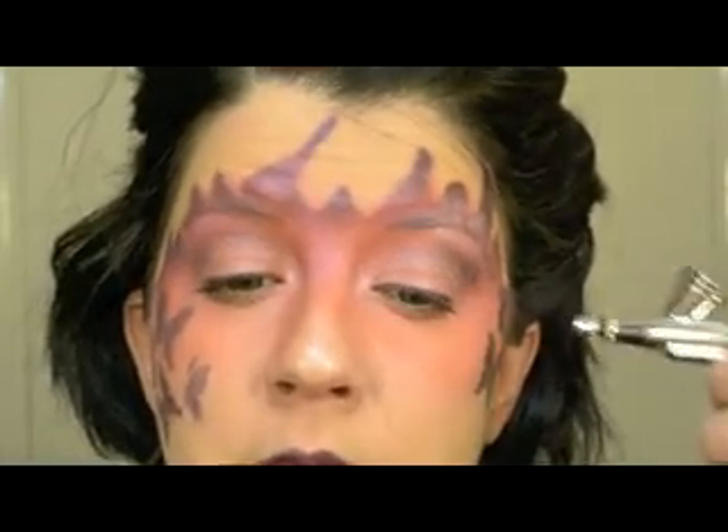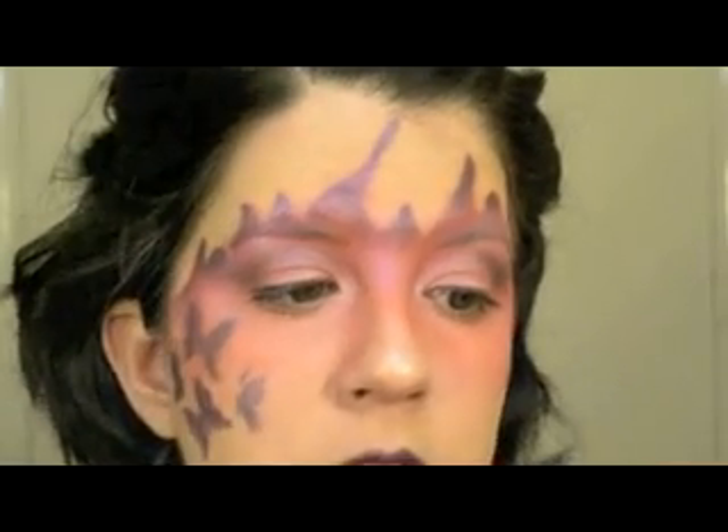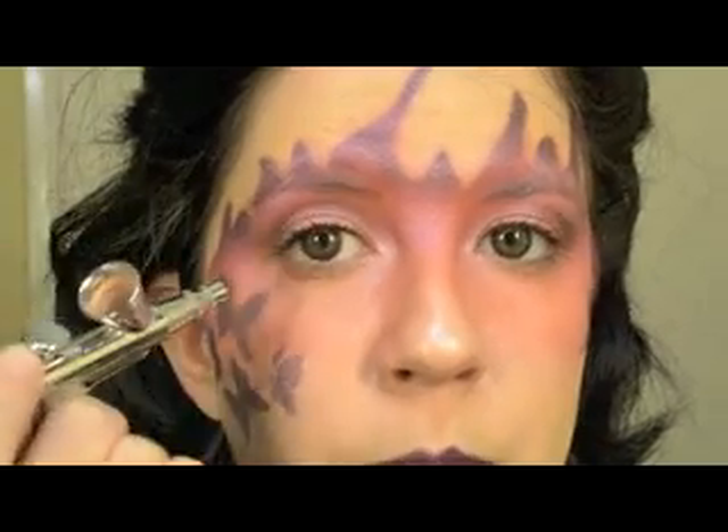But when you come closer, since the product is water-based, you get a lot of product at once and it gets wet. It's kind of difficult to work with even if you press just a little bit. I think that's the main reason it creases — it doesn't dry as quickly because you're applying a lot of product in one place.